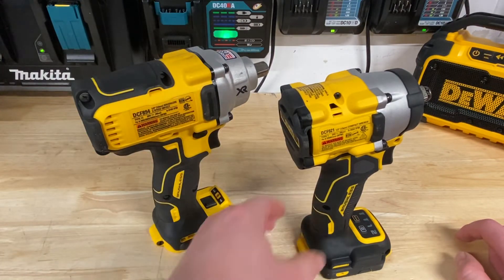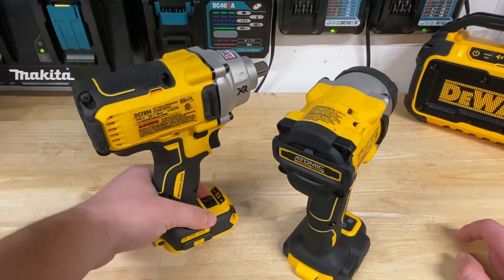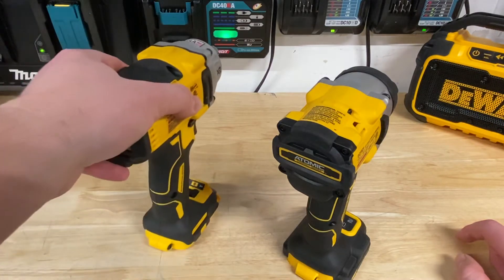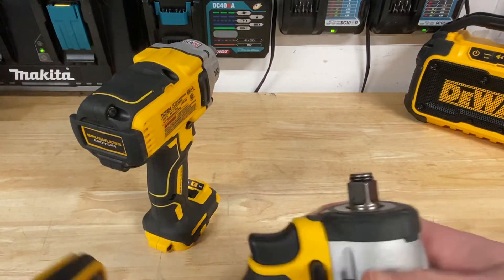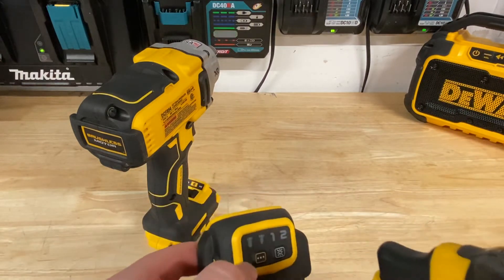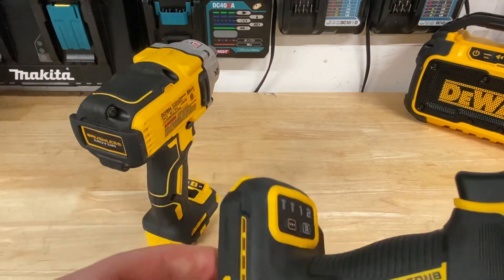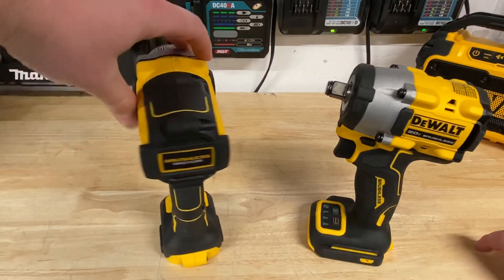It also comes down to features. The older mid-torque model has basically just a bolt removal mode and a high mode — pretty simple. But with the newer Atomic, we've got a few more modes. There's light control, which is nice — I really love the new tri-LED lights on these Atomic models. And I've got a bolt mode, a lag mode, a speed one, and a speed two. Four modes total, and more useful modes than just having low, high, and bolt removal on the mid-torque.